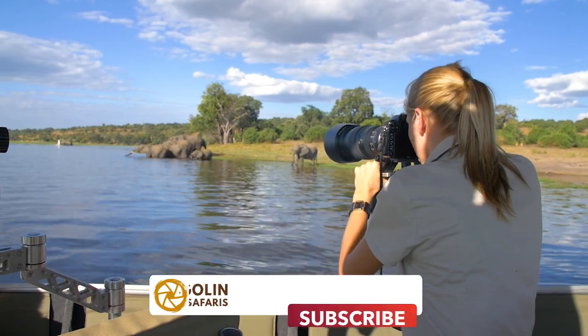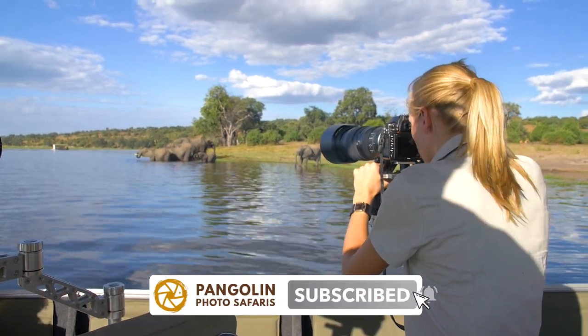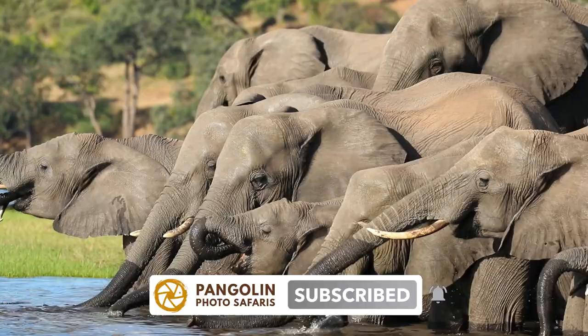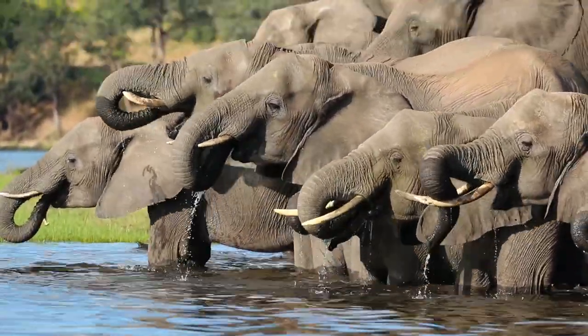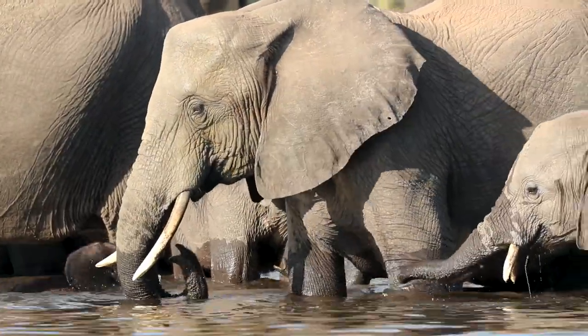So if we're shooting from the side like this, look out for symmetry or patterns. Look out for trunks together in a line or in a diagonal line. Look out for a little one that might be framed under its mom's trunk.